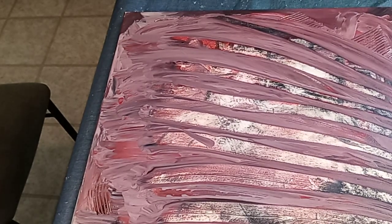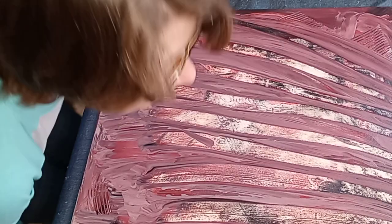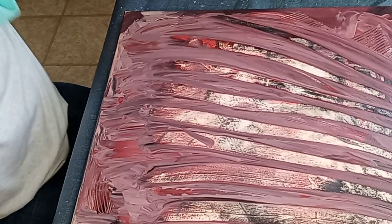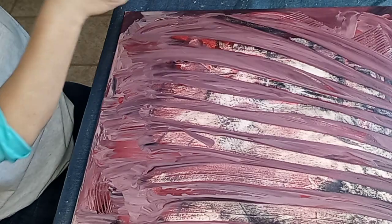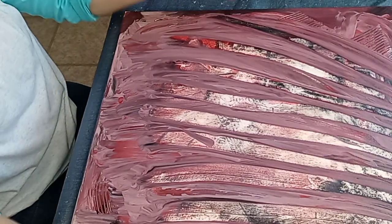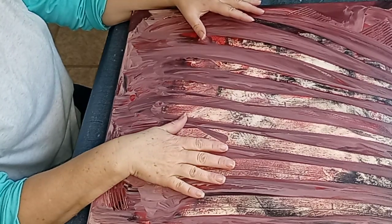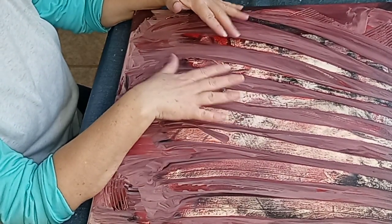That took me like 20 minutes to get this camera set up and the lighting. A few weeks ago I started this painting and it was going to be something else, like an abstract cityscape. I don't know how long this video is going to be.